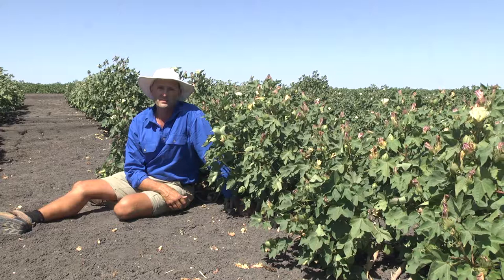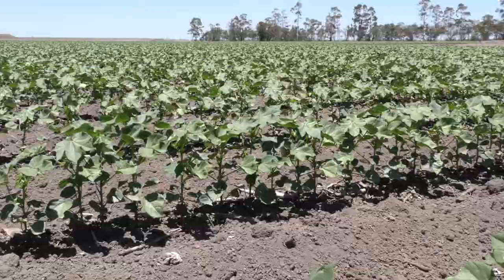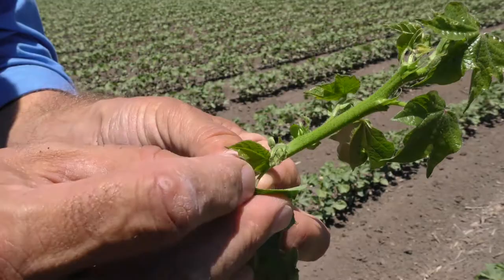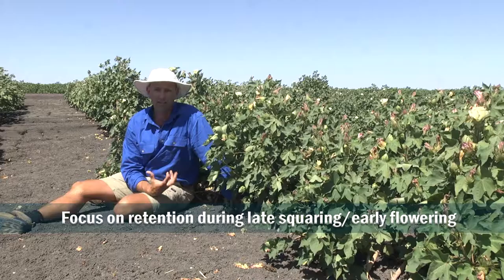When thinking about mirrored management early season, the first question you really need to ask yourself is: where is my crop at and what retention am I looking at? The last couple of years we've seen a lot of crops where the first fruiting branch doesn't occur until nodes eight to nine. So what might present as low retention in fact just isn't many fruiting positions in the first instance.